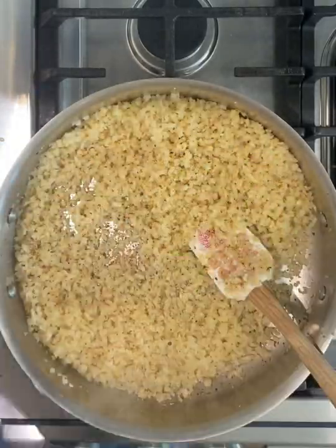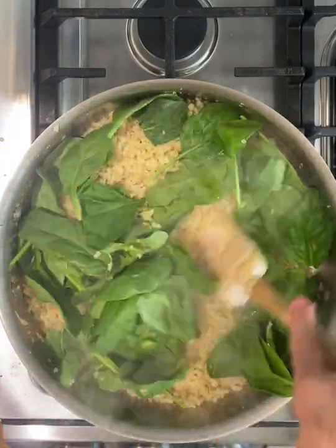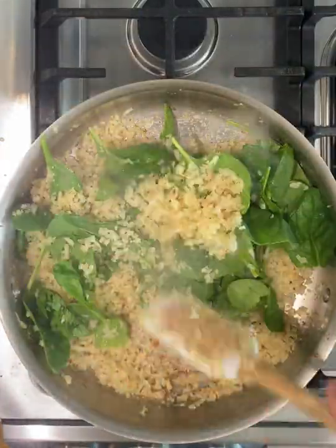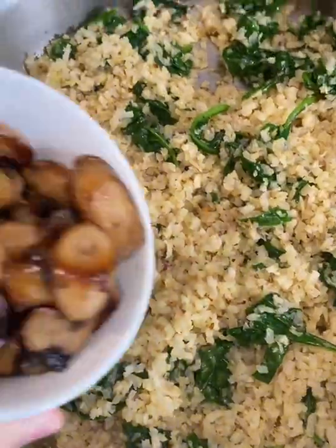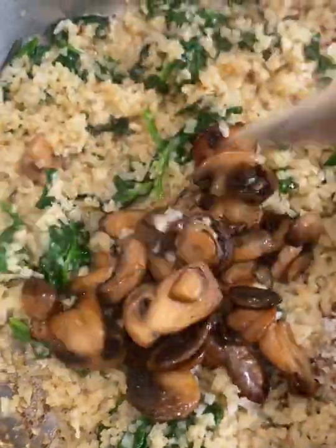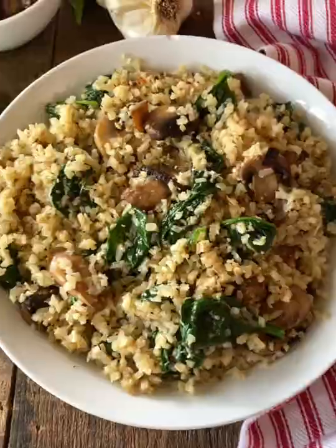After about six or seven minutes, I'm going to add a huge handful of baby spinach. Cook that in the cauliflower rice and it will just wilt down so good — we already have two vegetables in there. I had eight ounces of cooked mushrooms, and I'm going to throw those in. Now we've got three vegetables in one side dish. It is so delicious.